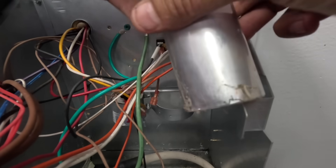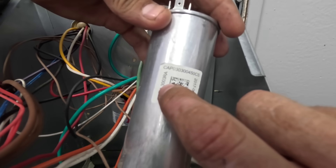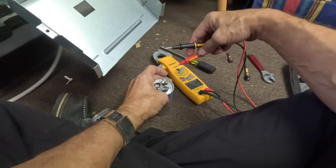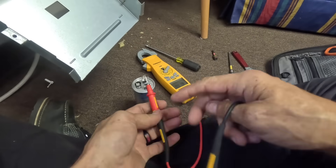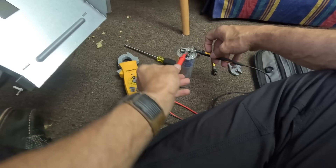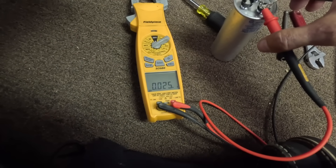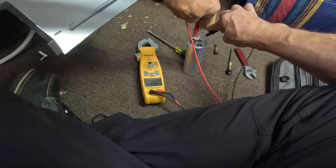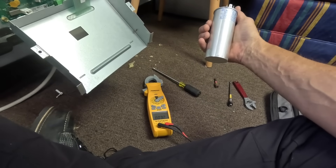30 and 3 — I was going by these numbers right here and you get a 30 and 3. Right here, 30 and 3. Let's check it. This is clean so I can just — that's for my compressor, I have zero, and for the fan I've got nothing. We need a 30 and 3.